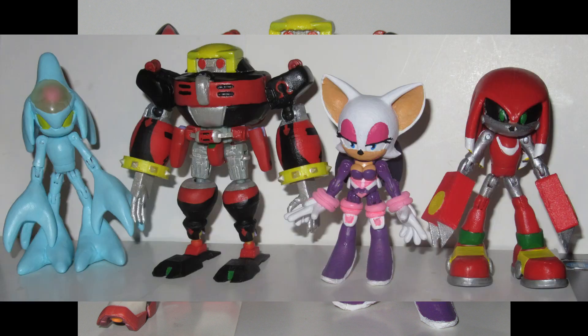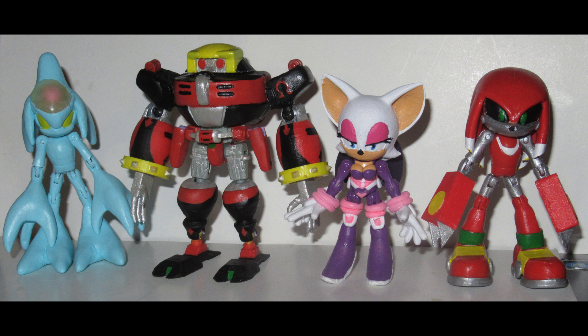Just as a quick reminder, these are the four figures that Beast Serrano had me make him — Omega being the most recent, along with Heroes Rouge done with the silver figure, and also Chaos Zero and Metal Knuckles. That's another commissioner whose job is done, and we can move on to the next one.